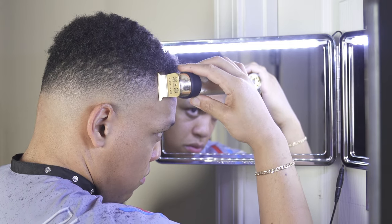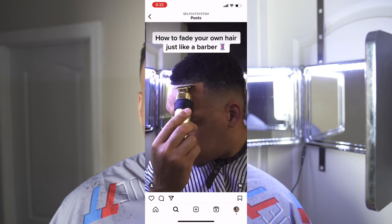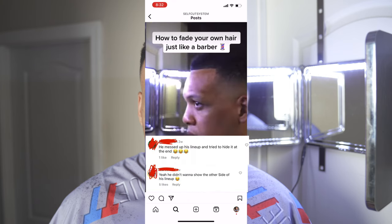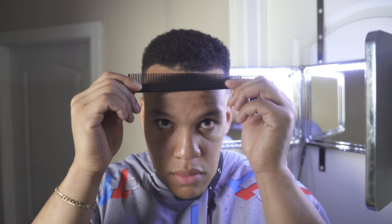Let's back up for a second. A few weeks ago I put out a video showing you how to cut your own hair. In the comments, a couple of people said that I messed up my line up and that's why I didn't show the right side. However, I have nothing to hide and I thought this would be a good teaching lesson.